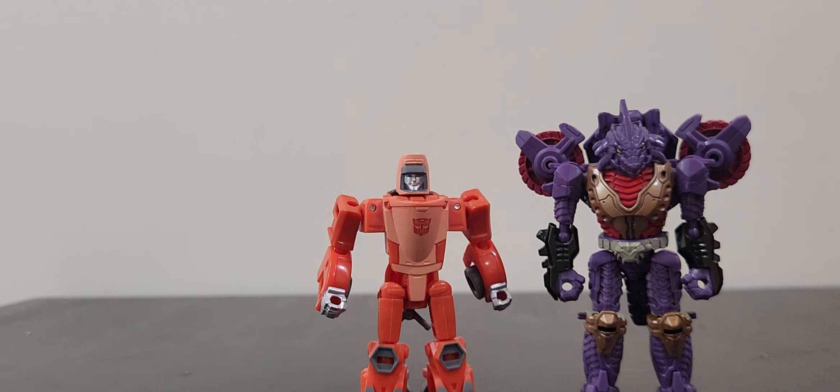Unfortunately, Iguanis isn't the best in terms of vehicle mode. In robot mode, I can't recommend this guy enough — he's a fun little toy that honestly kind of deserves a deluxe. I feel like he deserves a deluxe toy, only for the fact that it would fix a lot of the problems I feel like this core class kind of gives him. I feel like that's what a lot of reviews I've seen say as well. So that is it for Iguanis. To be truly honest, I say get this guy — he looks freaking cool in robot mode. But yeah, the vehicle mode is kind of just where it lacks, unfortunately.